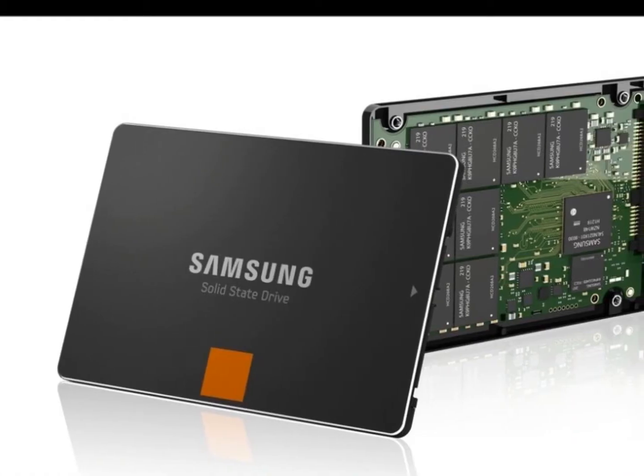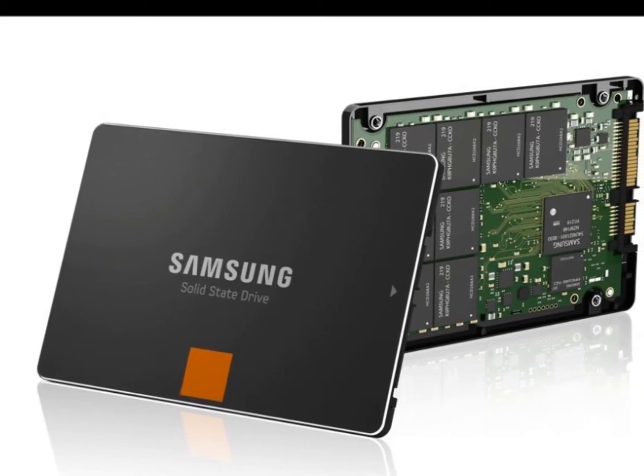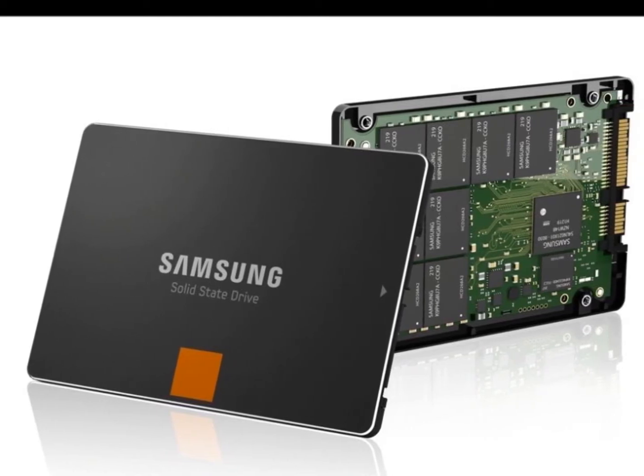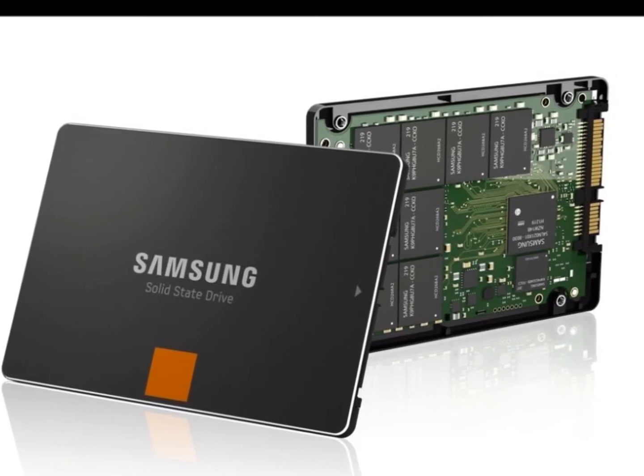The drive also has a DRAM cache. The 120GB version sports a 256MB DDR2 cache, while the higher capacity drives have 512MB.